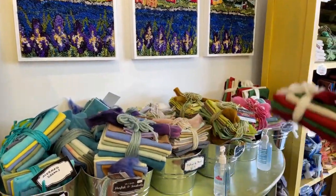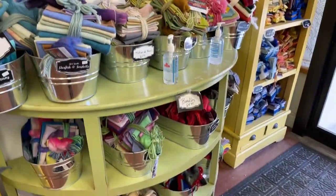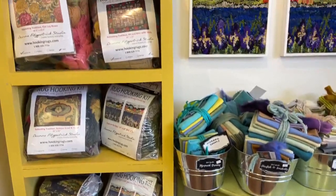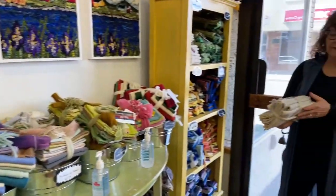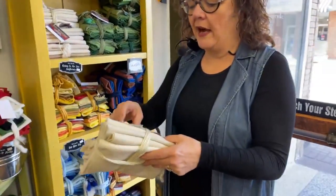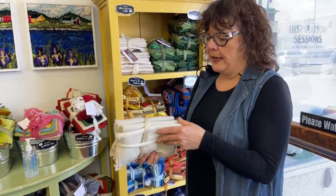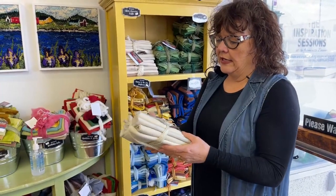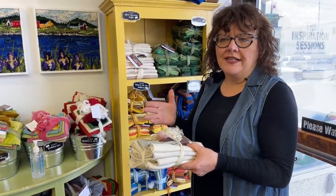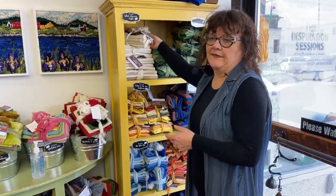We can't show you every single thing but we sure can give you an overview. We've got Big Blue Sky and the white chocolate truffle. Sometimes people wonder how much they cover — it depends on how high you hook, but we can't really estimate because every bundle is a little bit different.